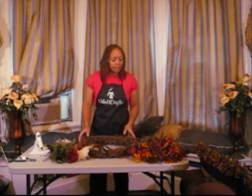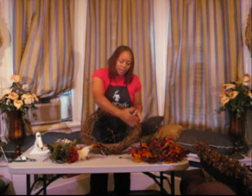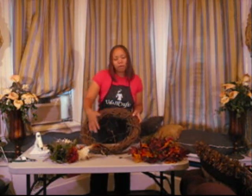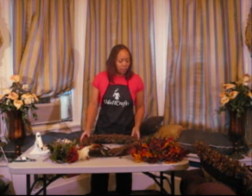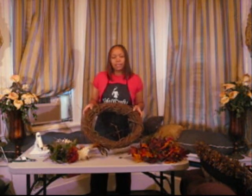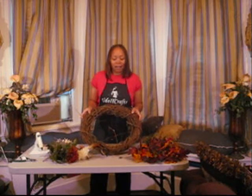I have everything here, and I'm not going to cover the whole entire wreath — just enough where maybe a half or a quarter of the wreath is showing. For my base I'm going to use some greenery. That's one thing I don't have here on this table, so I'm going to get that and start with my greenery.